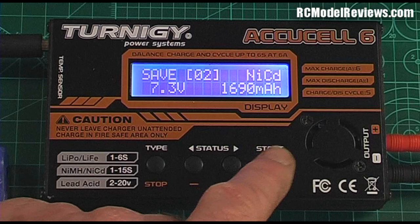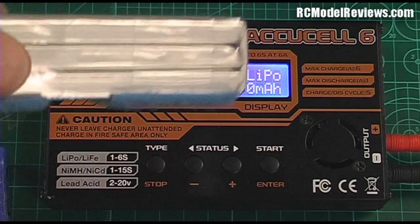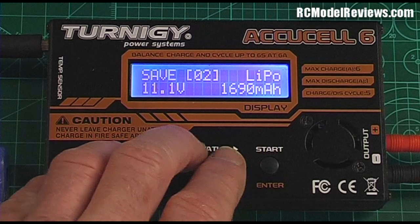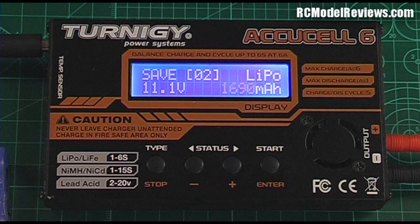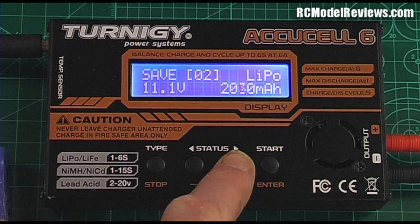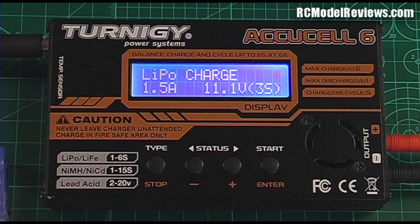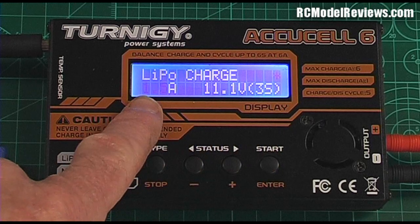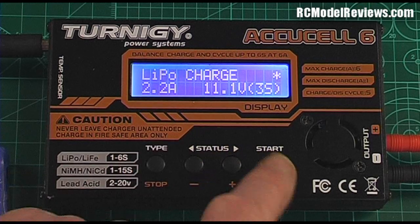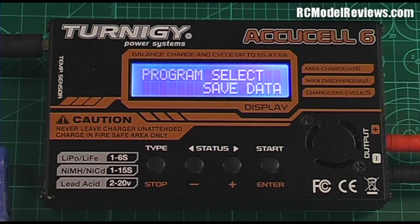Back in Save Data, we go to memory number two and change the chemistry to LiPo — it comes up LiPo. It's already set to 3 cells and 11.1 volts, which matches our battery. Then for capacity, remember this is not the charge current but the actual battery capacity — this pack is 2200mAh so we raise it up to 2200 and hold the button down. On the second screen, we set the charge rate: for a 2200mAh pack charging at 1C that's 2.2 amps. The three-cell voltage is already remembered, so we hold down the button and memory number two is saved.